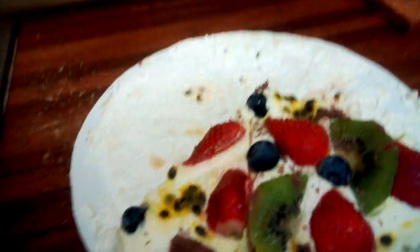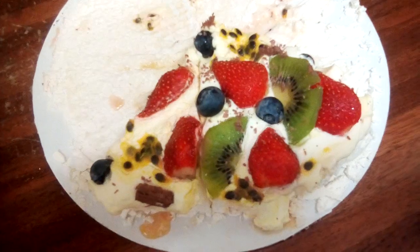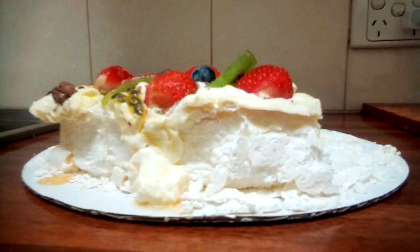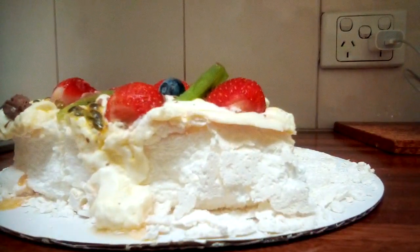So here's what's on it: strawberries, blueberries, kiwifruit, passion fruit, cream, and flake chocolate. Generally people would just put passion fruit, strawberries, kiwifruit, and cream on it, but you can put basically anything you want on it.